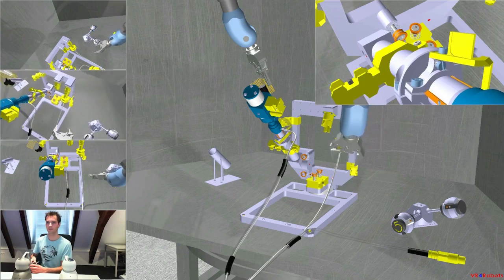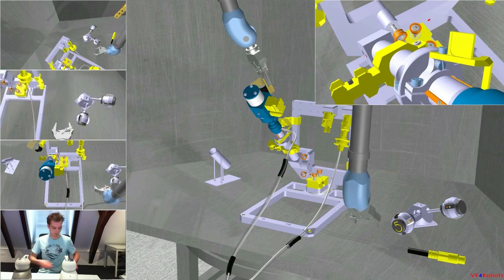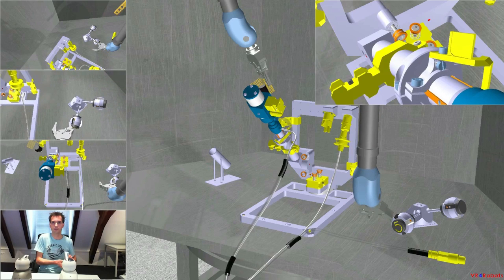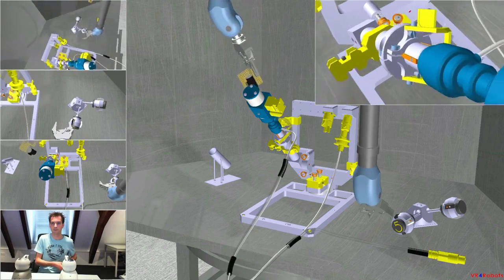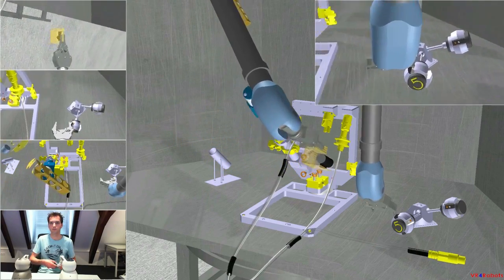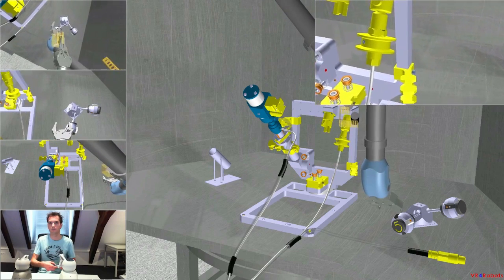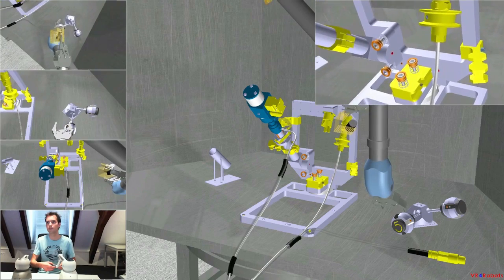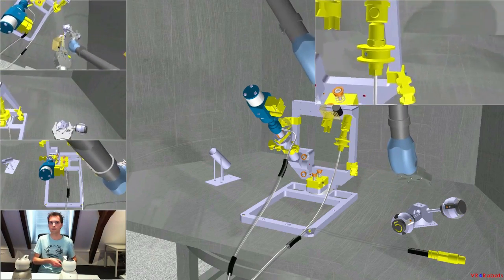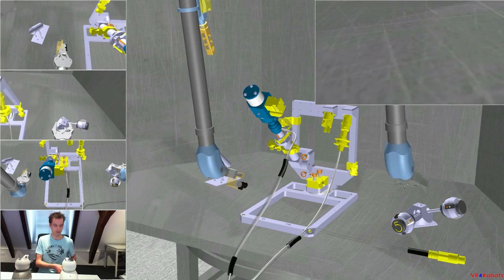Thank you. Disengage. Now, with the left hand, reposition the camera so that you can check the connection of the Stoibli connector. Please say if you are ready. Yes, I am ready. Unlocking the left arm. That looks fine. Yes, it looks fine. Now retract the left arm to a safe position and I will lock it again. It's in a safe position.